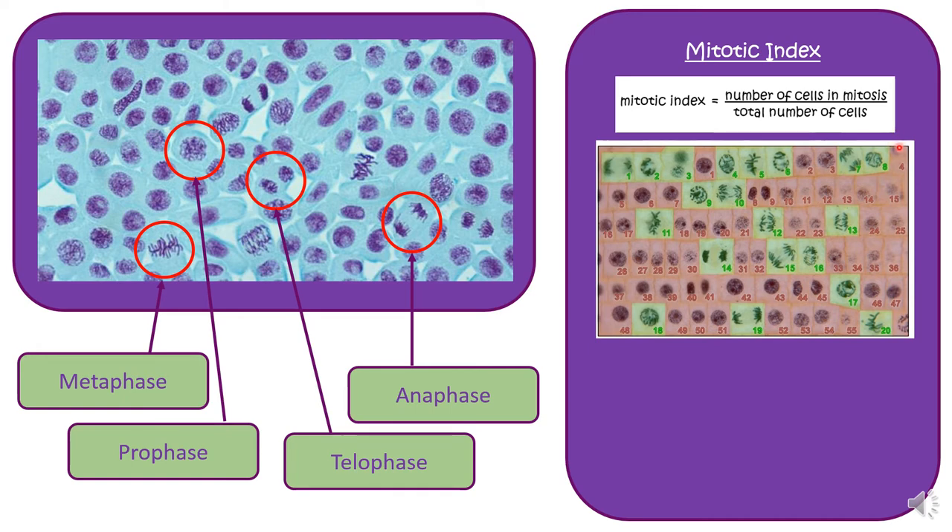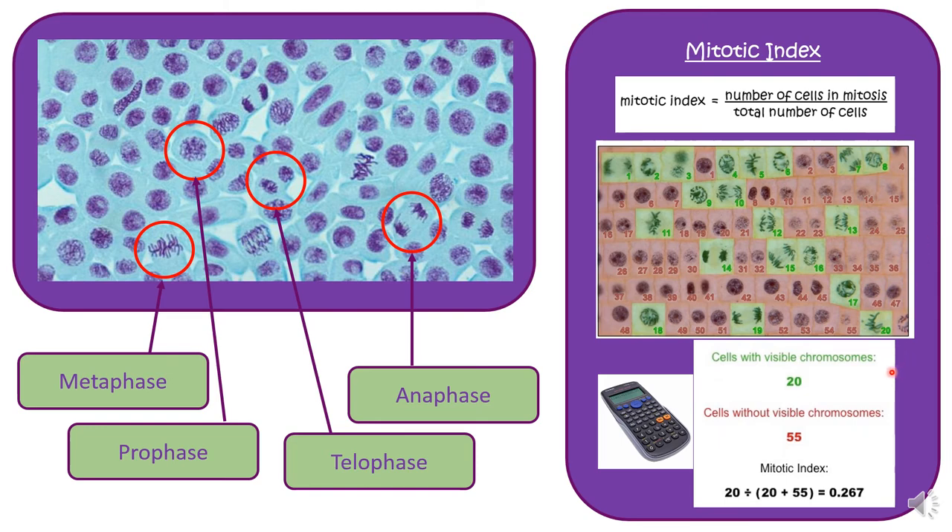As an example, the red cells are not undergoing mitosis whereas the green cells are all in a phase of mitosis. You'll need a calculator — there are 20 cells with visible chromosomes and 55 cells without visible chromosomes. If you can see the chromosomes it's in mitosis; if you can't, it's not. So the mitotic index is 20 — cells with visible chromosomes — divided by the total number of cells, which is 20 plus 55. You should get an answer of 0.267. A relatively simple calculation if you can identify the cells undergoing mitosis.